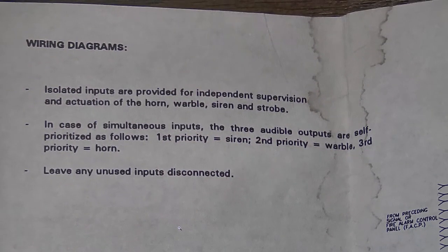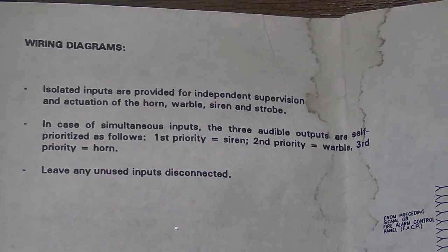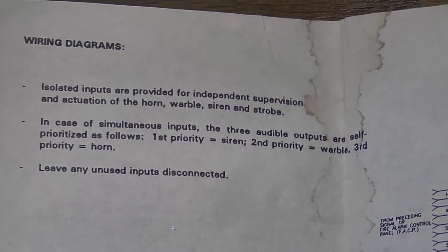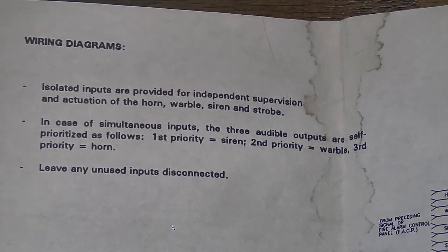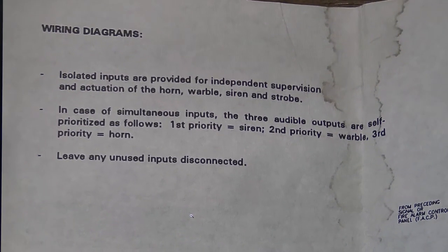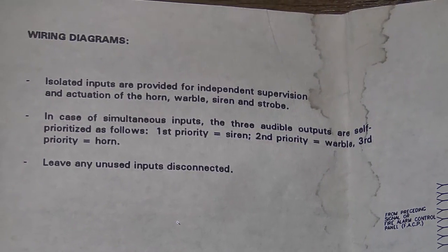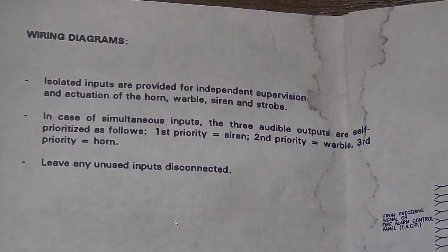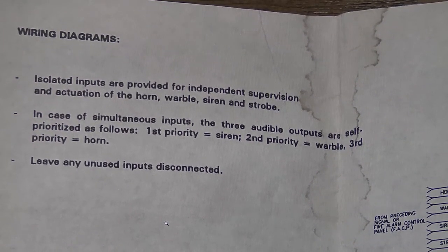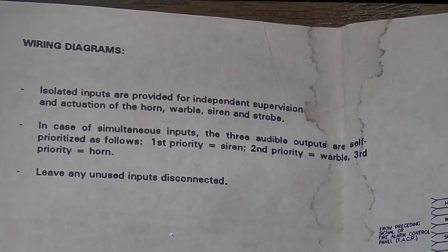After I'm done filming the full video, Henry from Henbasket Fire Alarms came in clutch and answered one of the questions we posed during the video, asking what happens when the AES receives multiple inputs at once, especially if one's already going off. He has a copy of the manual and was willing to provide some pictures of it. According to the documentation, in the case of simultaneous inputs, the three audible outputs are self-prioritized as follows: first priority is the siren tone, second priority is the warble tone, and third priority is the horn. So if we're already on horn and then either warble or siren is activated, those will prioritize over the horn tone and take over.